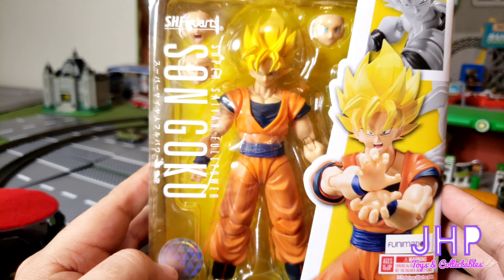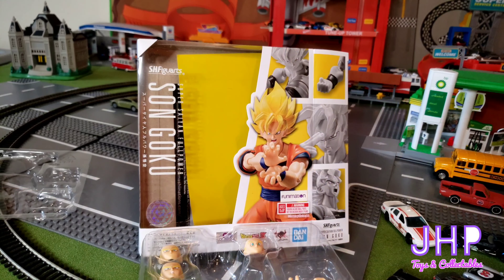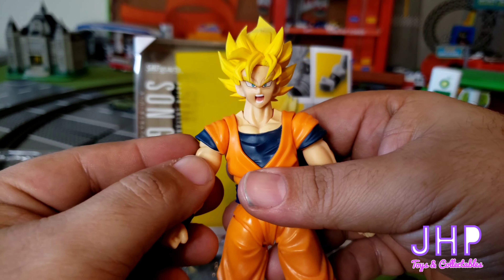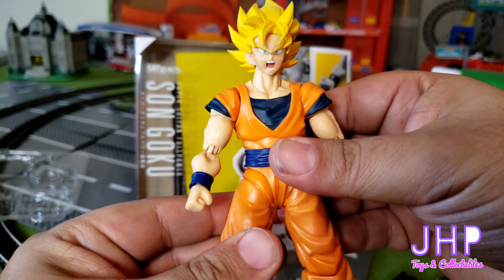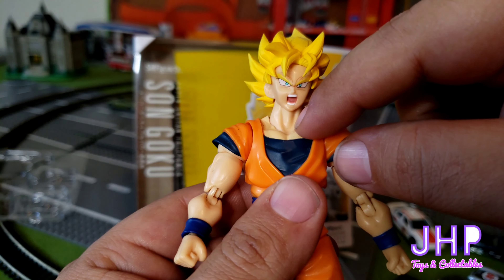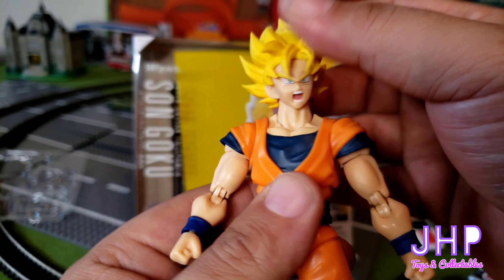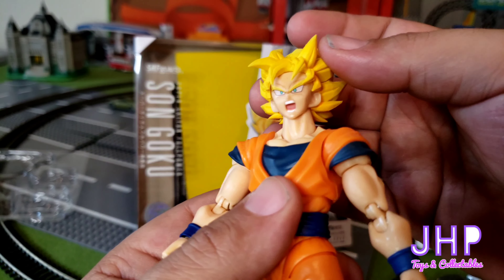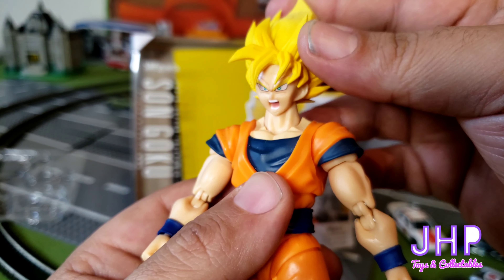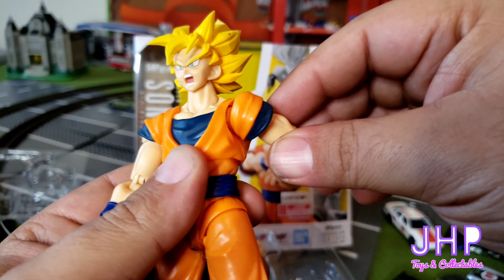Here we have Super Saiyan Full Power Goku. Let's go ahead and get into the articulation. You got a joint down here so the head and neck can move around, and he can also twist his head — so basically you got two joints in the neck for head movement. You have a full range of movement in the shoulders.